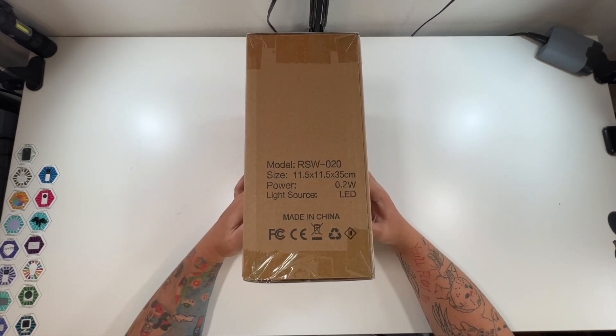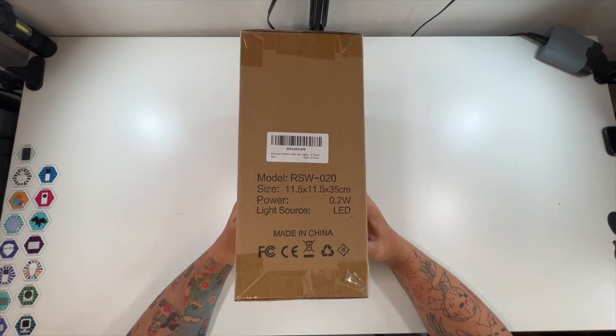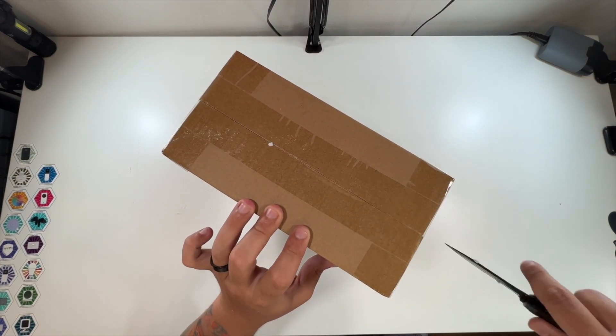You can see our size, power 0.2 watts, source LED. Model RSW-020. Same picture over here, same thing there. Nothing on the top, nothing on the bottom. So let's open it up and see what we have here.